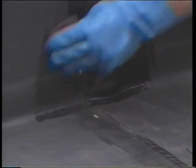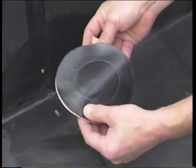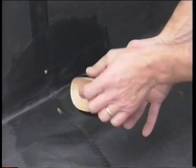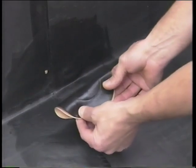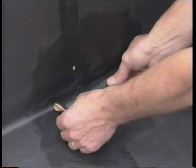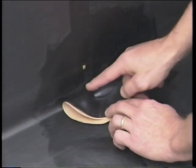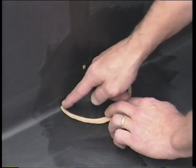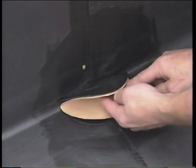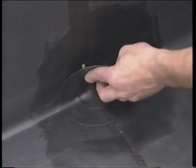Apply the quick prime to an area that is larger than the quick seam joint cover, and allow the quick prime to flash off. Then, remove the release paper from the joint cover. Hold the release paper on the opposite side of the material, and fold the material in half so that the adhesive sides of the material are facing out. Set the joint cover on either the deck or the wall surface, and working from the adhesive side of the material, push the material into the angle change. Then, tuck the material tightly into the angle before proceeding up the wall or onto the deck. Continue up the wall, and immediately roll the vertical joint patch with a one and one half inch silicone roller.